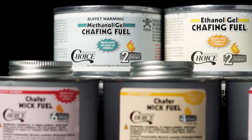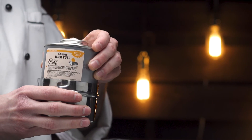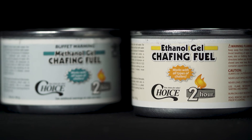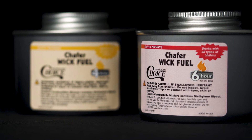These canisters either have a two, four, or six hour burn time and many are environmentally friendly. The gel fuel is great for low profile chafing dishes, and the wick fuel offers safer use in high traffic areas.